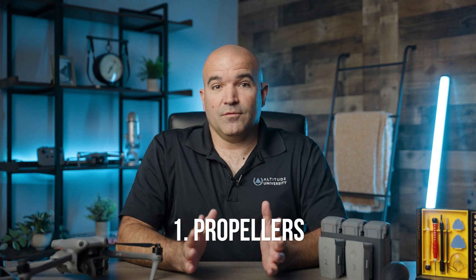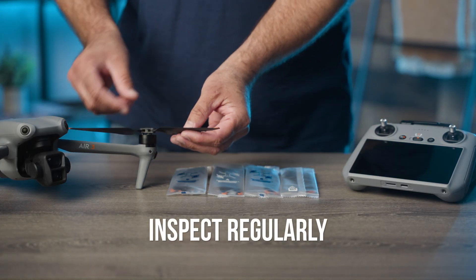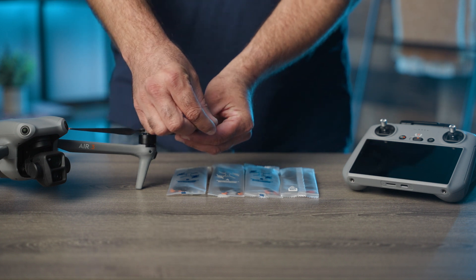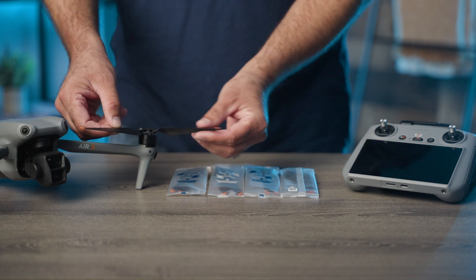Number one: propeller inspection and replacement. Propellers, or props, are vital for flight stability and performance. Unbalanced propellers can lead to inefficient flight and increased motor wear. First, inspect regularly — before and after each flight, visually inspect the propellers for cracks, chips, and other signs of wear. Even small imperfections can affect performance.